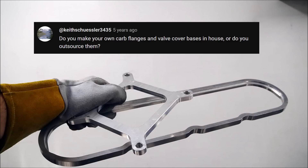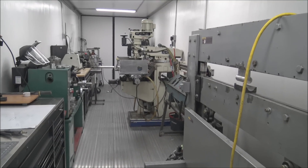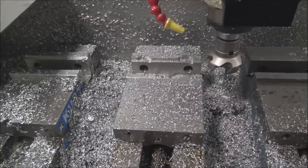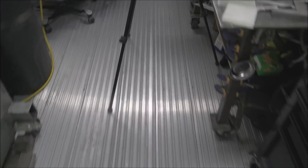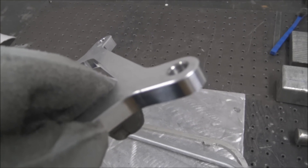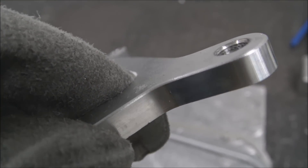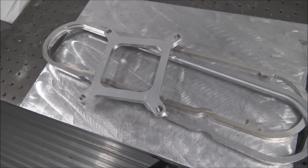Do you make your own carb flanges and valve cover bases in-house, or do you outsource them? When I started out I made all of them by myself on this mill, and it did pretty good, but it doesn't cut as precise as the bigger higher-end ones. I found a guy in North Carolina that I became friends with — his name was Matt Welch — and I ended up having him do these. This is one that he did for me; see how nice those radiuses are on the finish? I just ordered those in bulk from him and it worked out great for both of us.